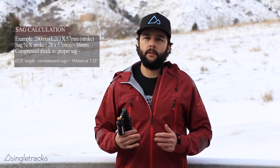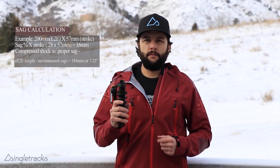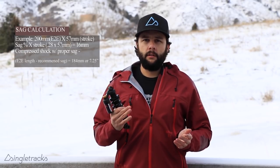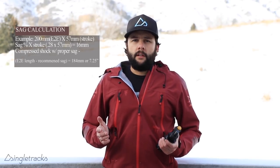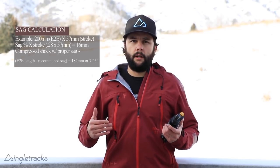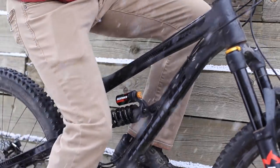You also need to know your shock's eye-to-eye length and stroke length, which you should already have if you've ordered one. You'll also want to find the recommended sag rate for your bike — check the manufacturer's website or owner's manual. If your coil shock has an open mode, set it to open mode when setting your sag.